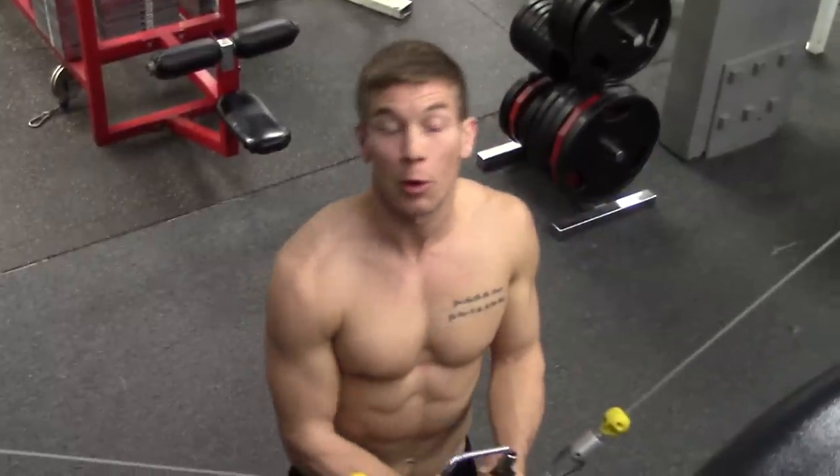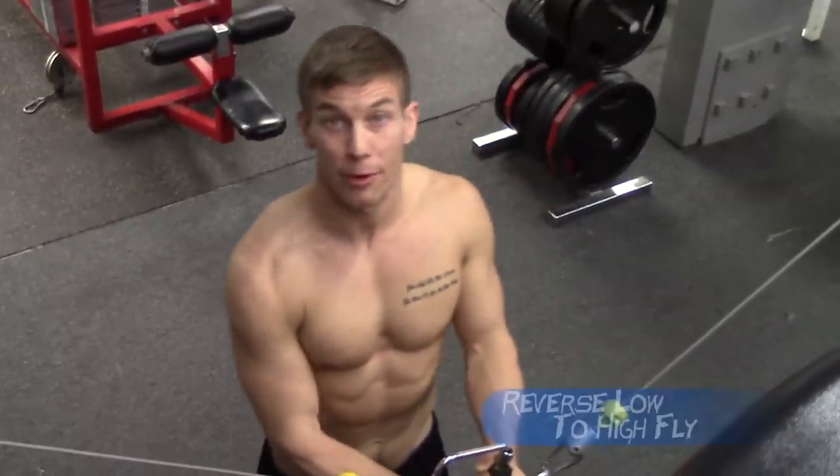The next exercise in our Pull Up 101 program is a reverse low to high fly, and this is working on your rotator cuff strength and stability.